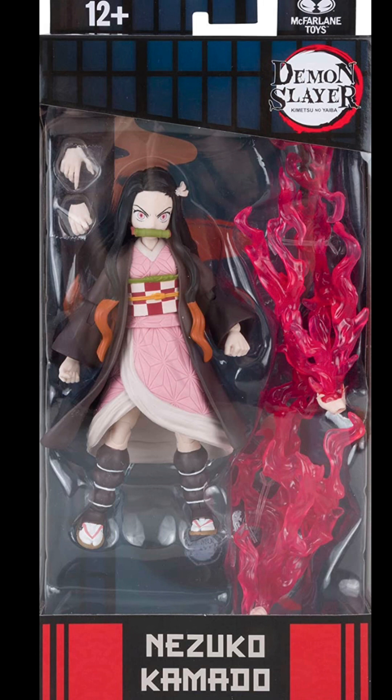Here's Nezuko in her packaging. The packaging looks really cool so far — it looks kind of plain but it looks cool. She comes with four extra hands: two for her battle skills, and then the other two are for her demon fire, which is pretty cool. I really like that about Nezuko, but I wish they could have added her claws because she does have claws in the show.